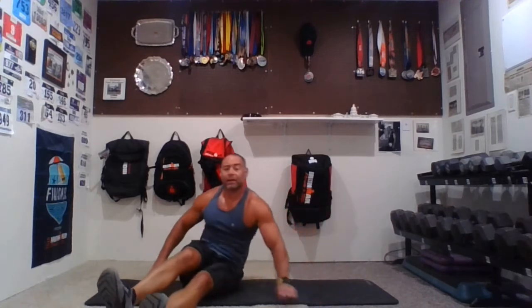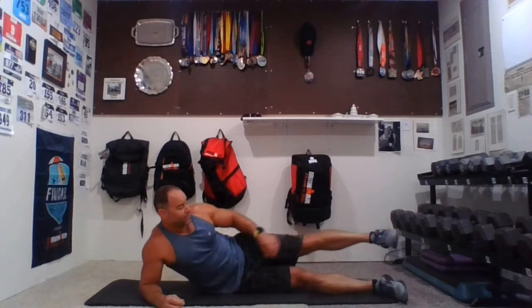Good job, everybody — one side done. Now let's go to the other side. Leg lifts first. Get comfy however you need to.